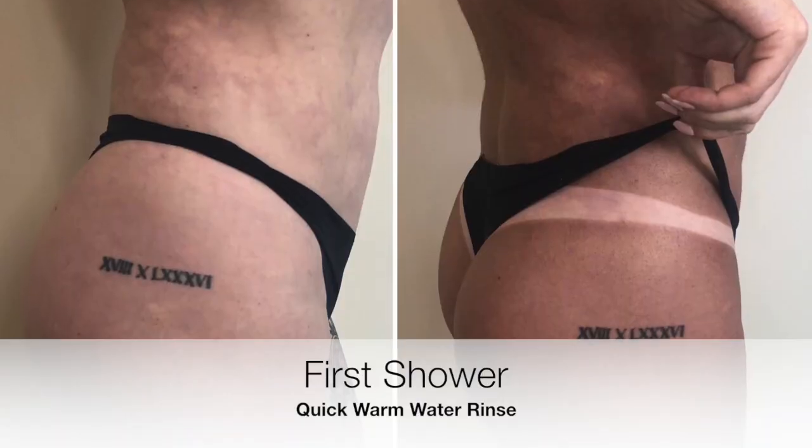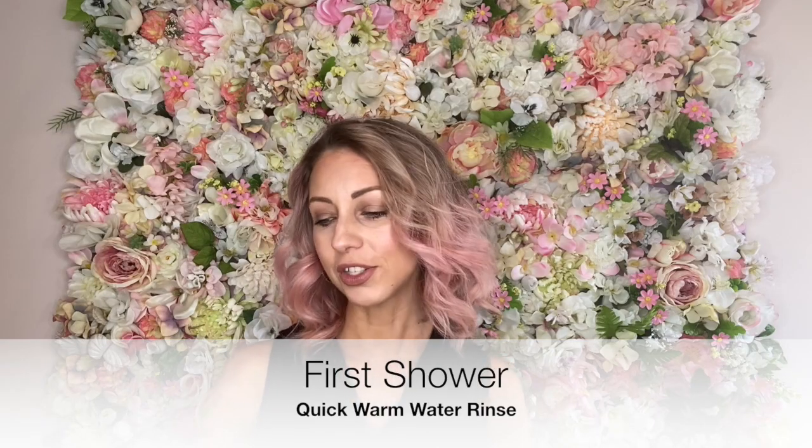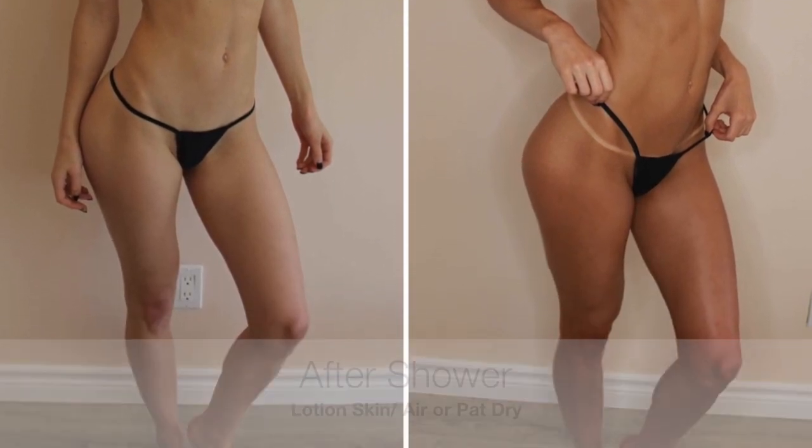In your first shower, you want to treat it more like a rinse — you're not going to get in there and start scrubbing. If you need to use soap, I would suggest a clear shower gel. However, I would avoid the soap if you can during your first session.